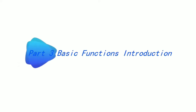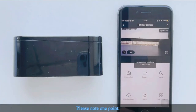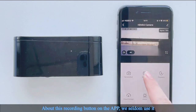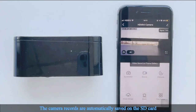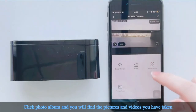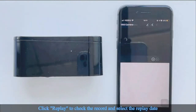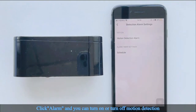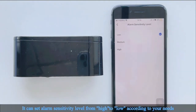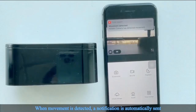Part 3: Basic functions introduction. Click screenshot or record when you want to take pictures or videos. Note: the recording button on the app is seldom used — we mainly record using the SD card, and the camera records are automatically saved on it. Click photo album to find pictures and videos you have taken. Click replay to check recordings and select the replay date. Click alarm to turn motion detection on or off, and set the alarm sensitivity level from high to low. When movement is detected, a notification is automatically sent.